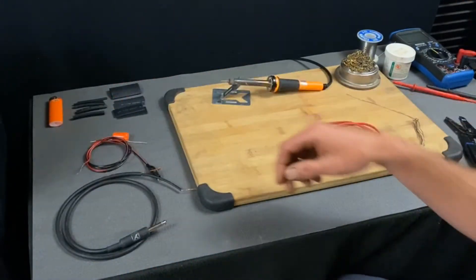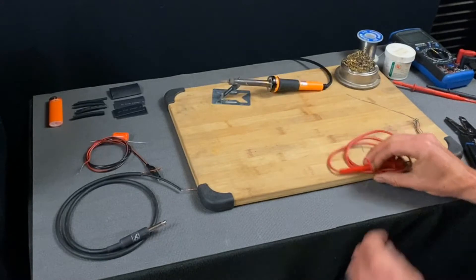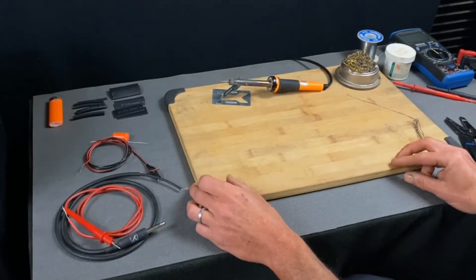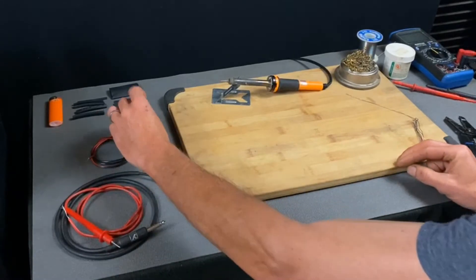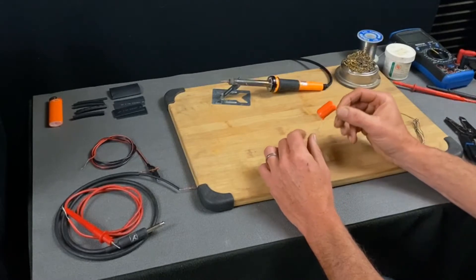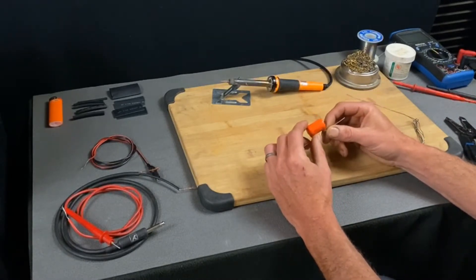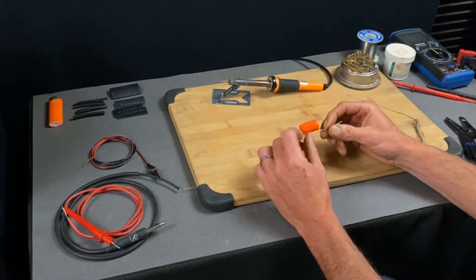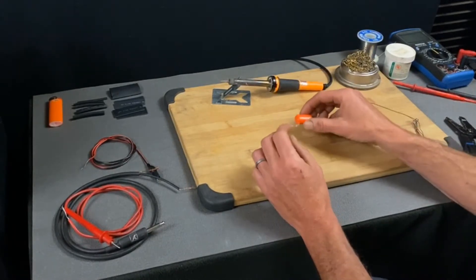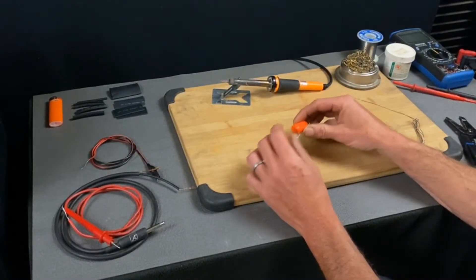It helps to have some heat shrink and a good soldering iron to get this done. Just make sure you put a sufficient capacitor in there — I use a high voltage one just in case there are higher voltages so the capacitor can handle it.